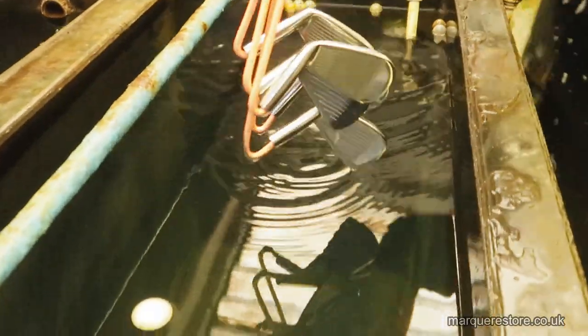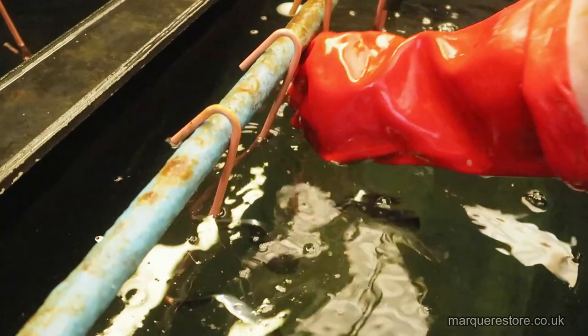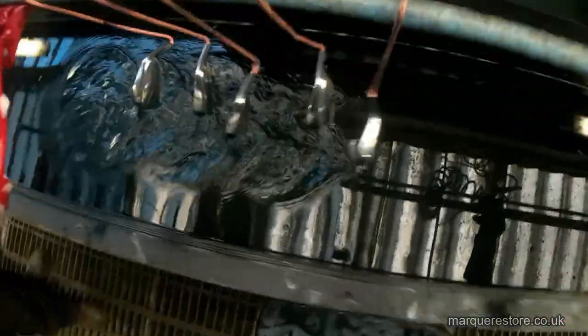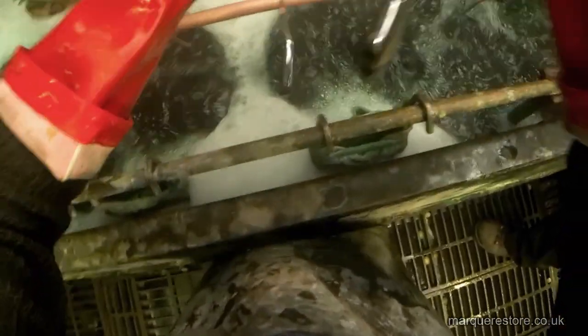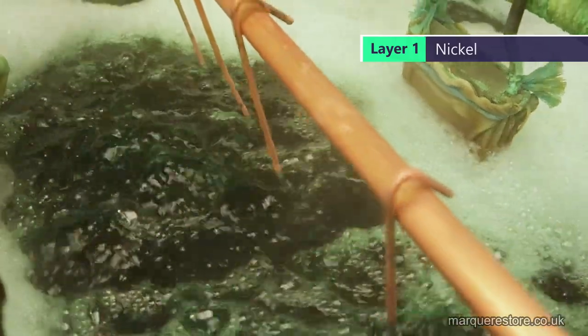The next tank it goes into is a dilute sulfuric acid — basically not much stronger than vinegar — which acts like a finger bowl to remove any soap residue. After a final rinse, it's going in for the first of the four layers, which is nickel plating. We're replicating Mizuno's 'layer of feel' process, so the first layer is nickel.